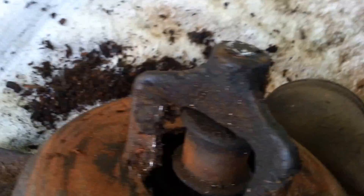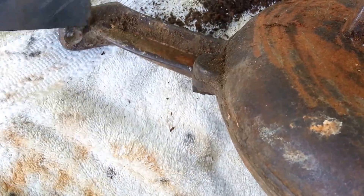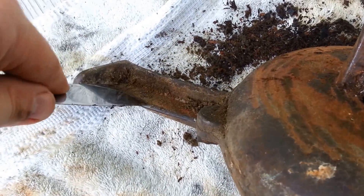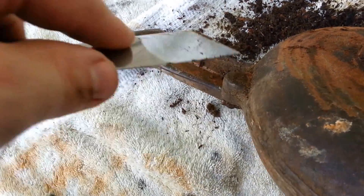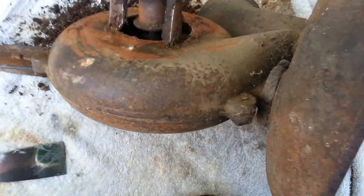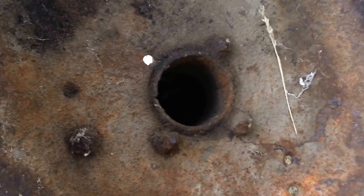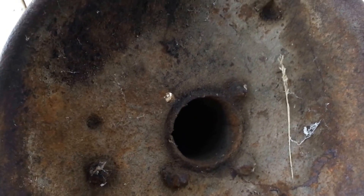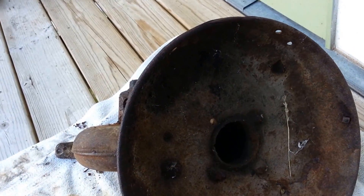I came home yesterday around 4 o'clock after I got the forge and started working on it right away. Before I knew it my wife was calling me saying she was on her way home from her cousin's graduation party — and it was 8 o'clock. I just completely lost track of time. I was hoping to take this housing apart to get inside the blower and clean it out, but the bolts are so rusted through I don't even know if I'm going to be able to get them off. I might have to end up cutting them off just to get it apart, though I'm not sure — I might not be able to get it back together again if I do.